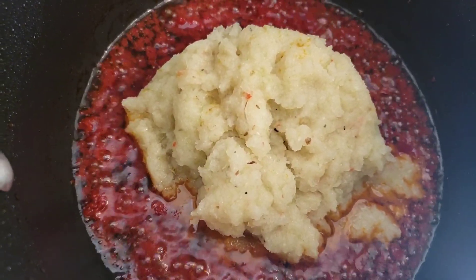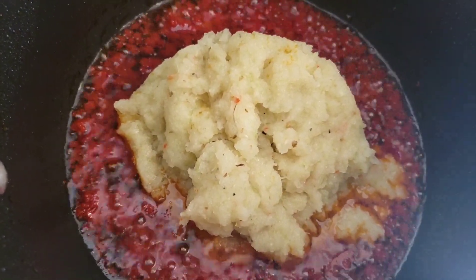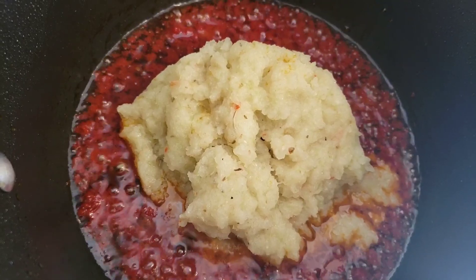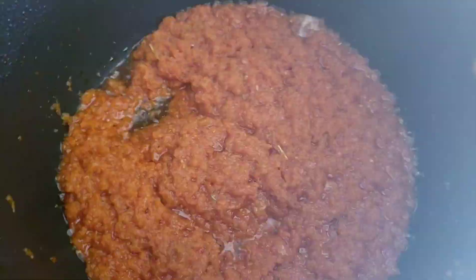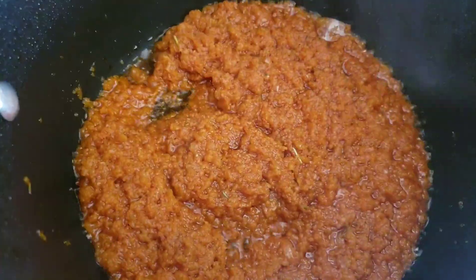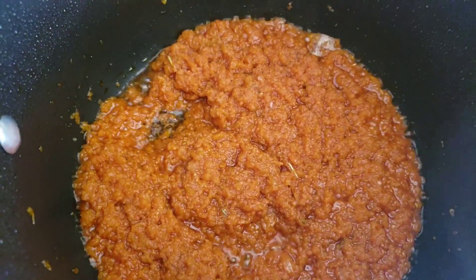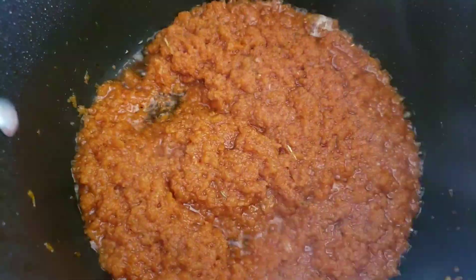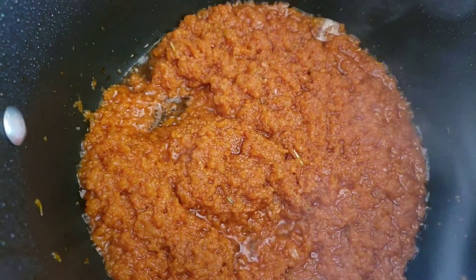Now we add in our tomato crush, add water, cover it, and let it cook for about 20 minutes. Then we add in our meat.